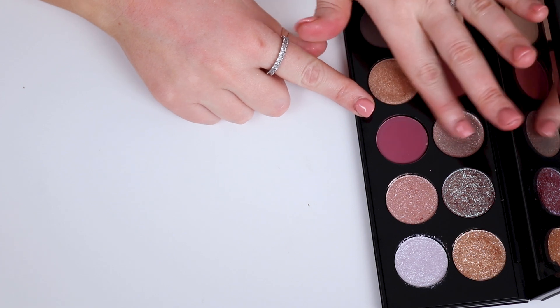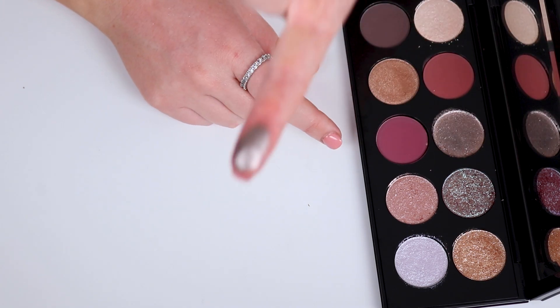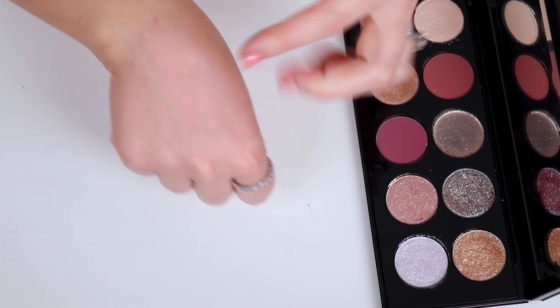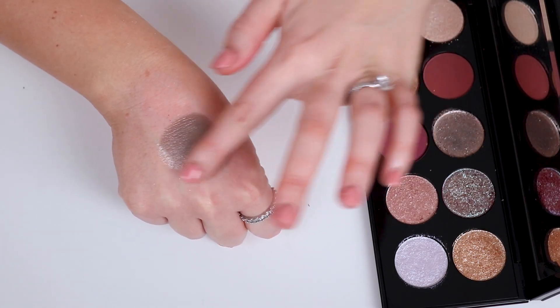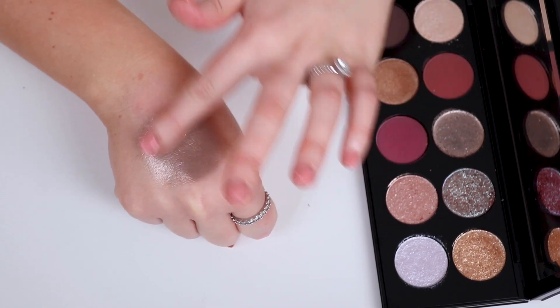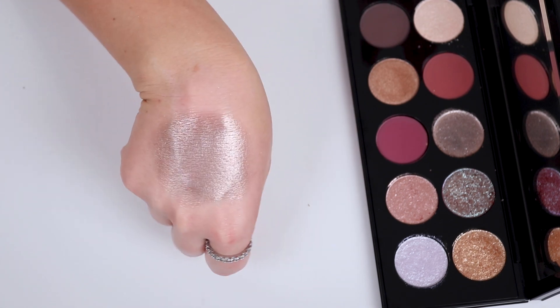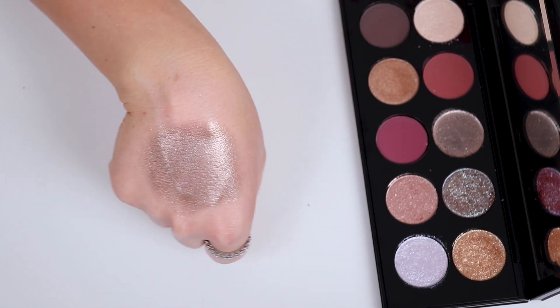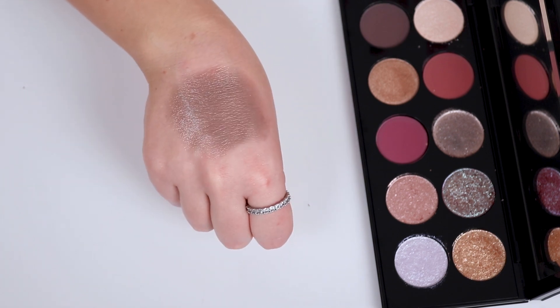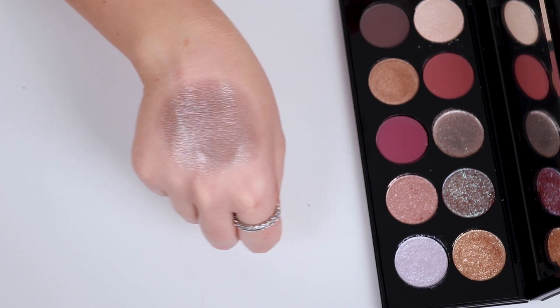Now let's move to Platinum Dusk. I think this might also be a special shade because it feels like that — it feels incredible. For those of you that know me, when I swatched this shade I was like, absolutely yes, this is a shade I'm going to use all day every day. This is a me shade. It's like a taupey silver and I just die for it.